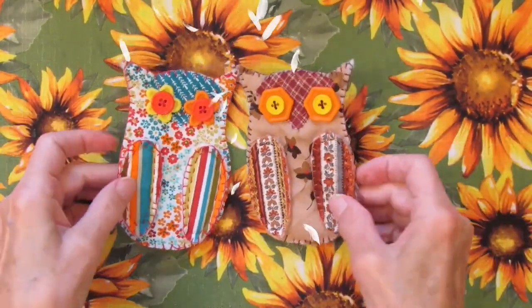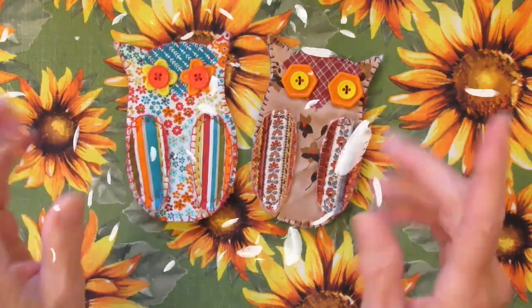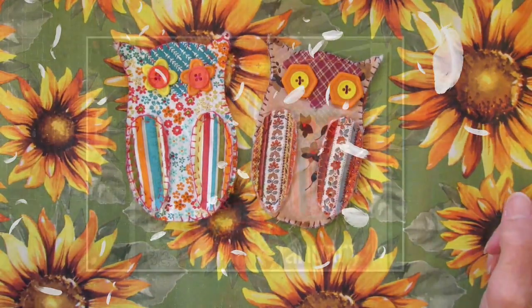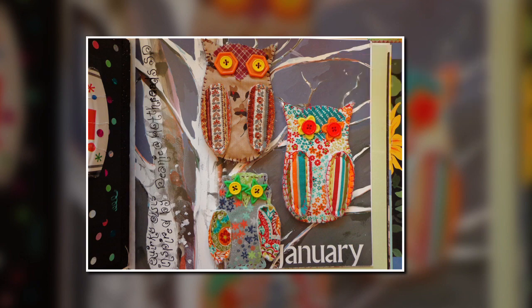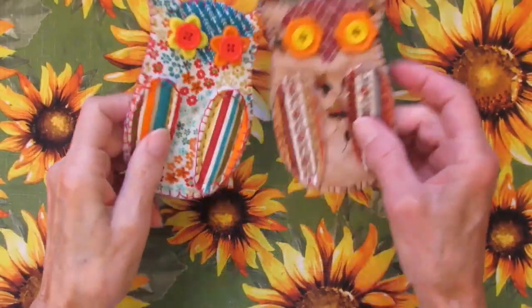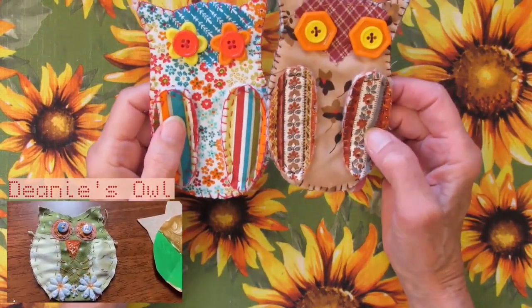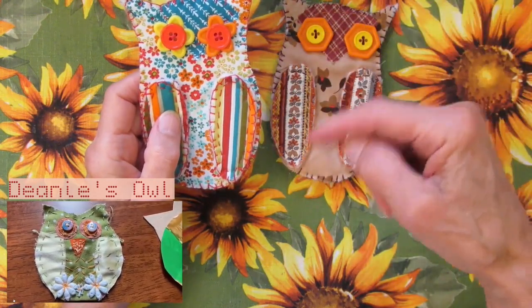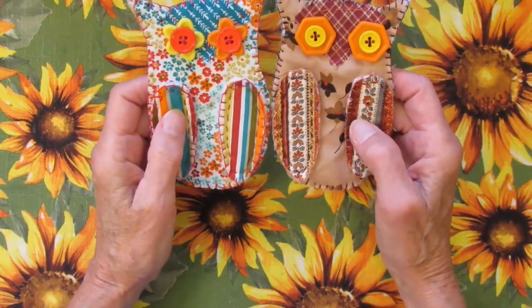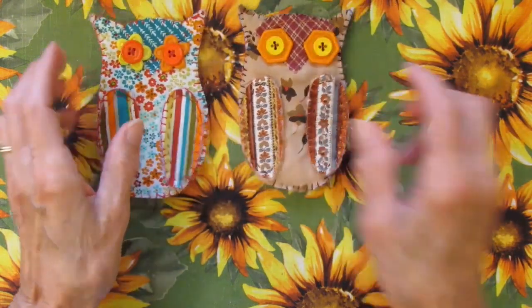Howdy, Possum Patty here and today I'm making owls. So come on along. I was inspired by Deanie at Hot Threads SD to make some slow stitched owls and I will put that link to her video below so you can go over and check it out. I just kind of went in my own direction a little bit.